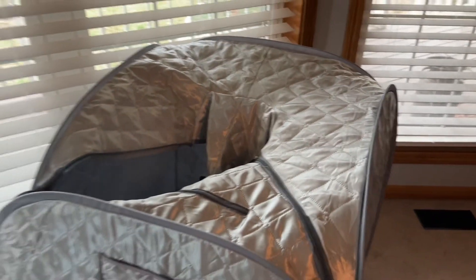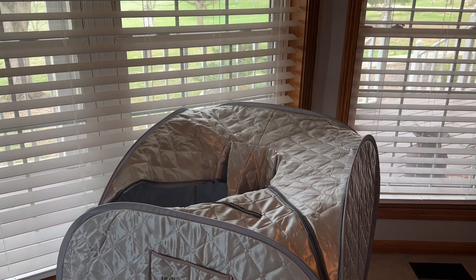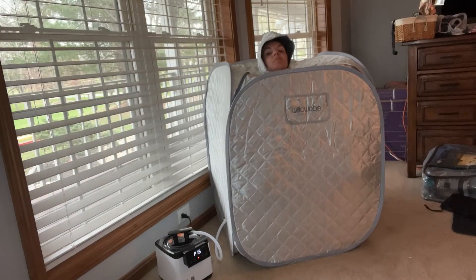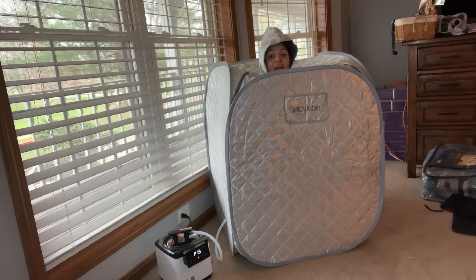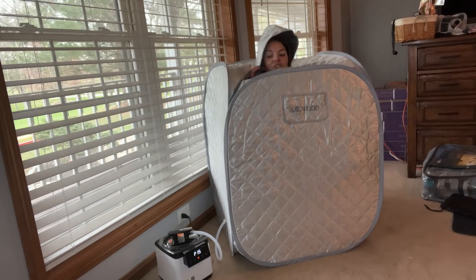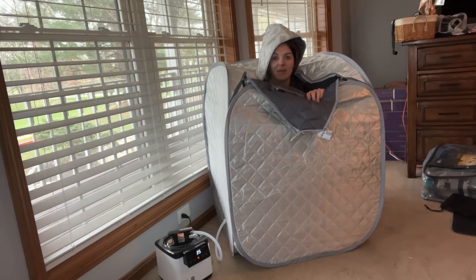Can you guys see the steam coming out? Nice and steamy. It's super easy to use and it's versatile — easy to use anywhere. You can take this on vacation with you. It's small enough to fit into a carry-on bag. This is going to be fantastic, especially for everybody who's got those home gyms — having your sauna after a workout is going to be awesome. You're getting tons of heat in here and you can change the settings.